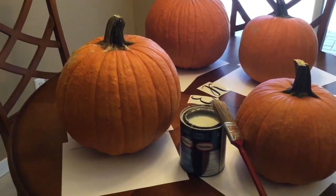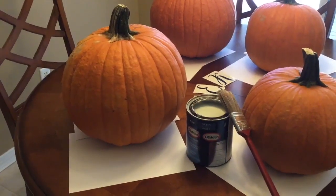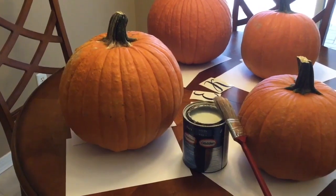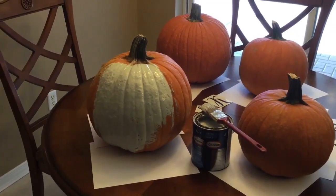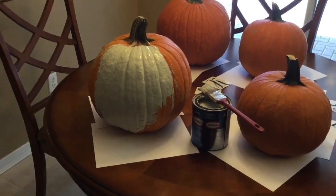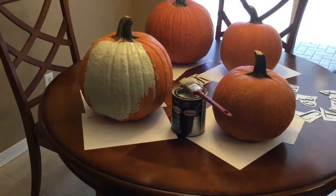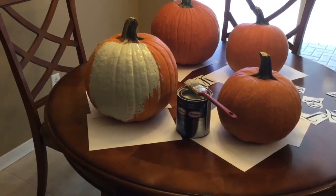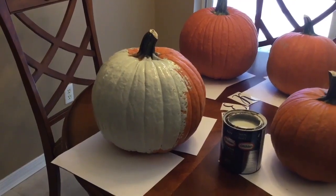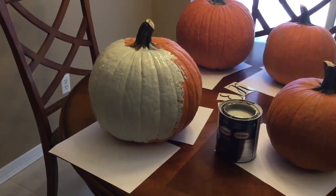I found some Glidden paint in my garage and it looks like it's a gray color. The name of the color is called 'Man.' Let's see what it looks like when I start to paint the pumpkin. This is what the color looks like so far — paint looks different as it dries, but I think this is going to be a pretty color because I'm going to have dark black lettering on the pumpkins. What I like to do is start from the bottom and work my way to the top with the paint. It's okay if you get paint on the stem because we're going to be removing the stem on our larger pumpkins.